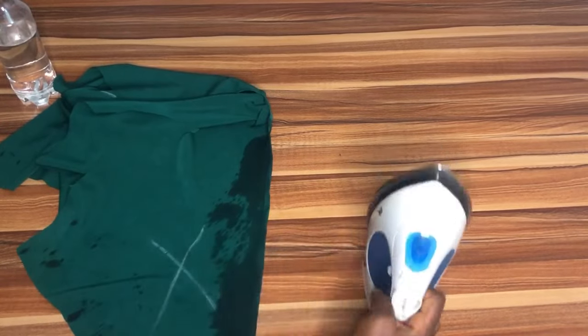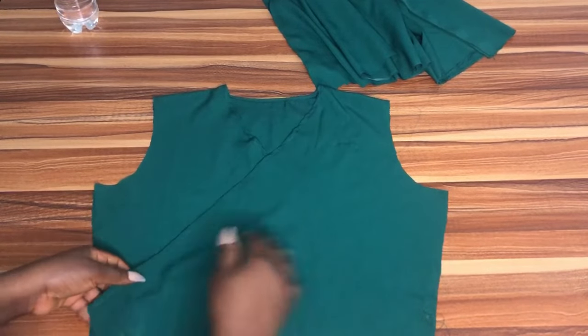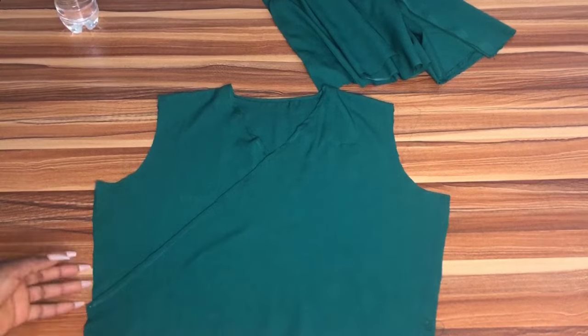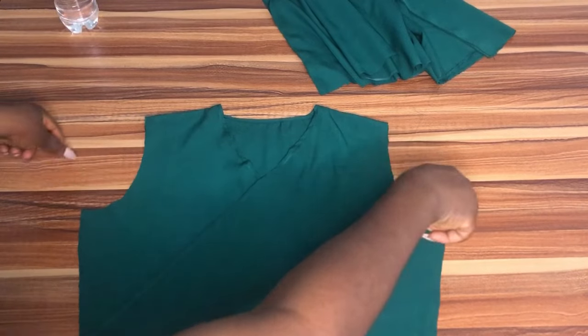Ironing makes your work super neat — if you sew and you don't iron you're going to be left with rough work. So this is it after we've properly ironed it. This is what it looks like. The next thing we want to do is work on the sleeve.